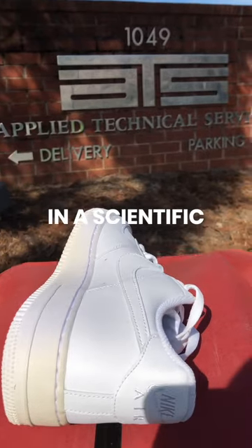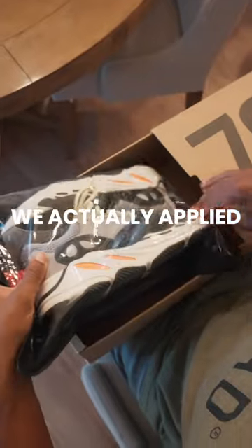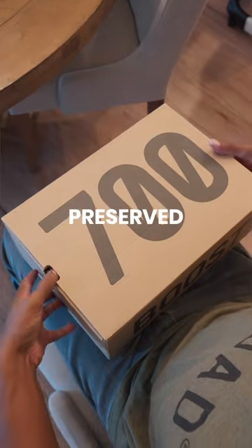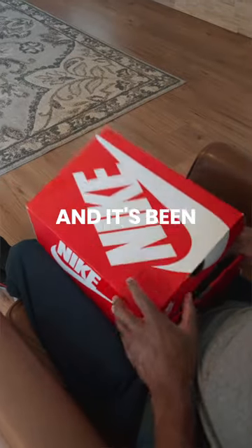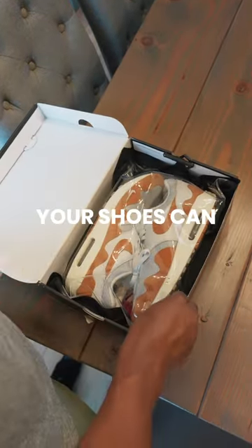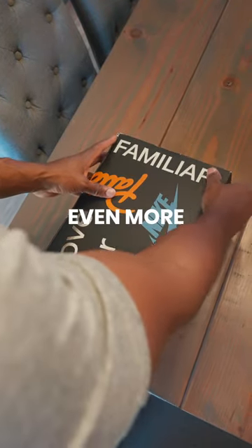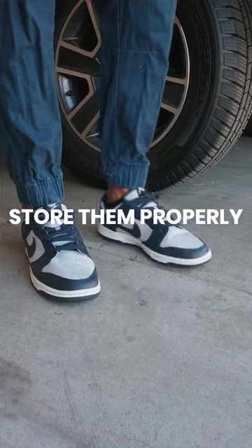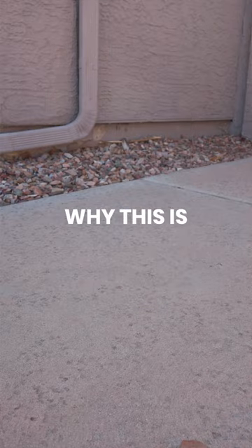Nitrogen purging has been around in the scientific community for a very long time. This is just the first time it's actually been applied to sneakers. What's really nice is that now your sneakers can be protected and preserved. We even use a better inert substance than nitrogen, and it's been tested and proven to reduce yellowing and aging by 2x — meaning your shoes can last up to twice as long, and in some of our testing, even more. You can still wear your shoes, but when you're not wearing them, you can store them properly with Capsule and know they're being protected by science.